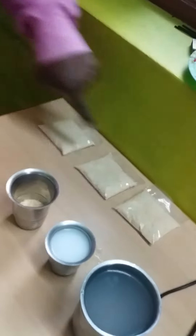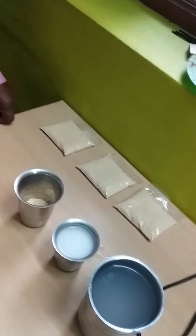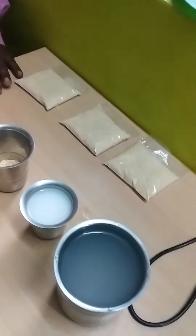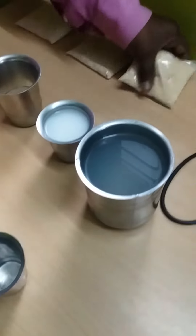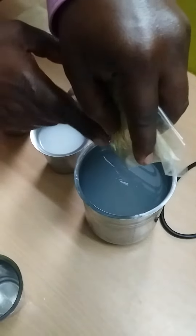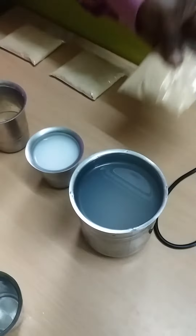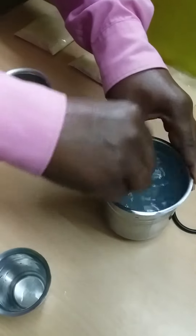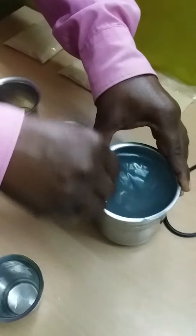First, start with the first packet. Then we have 14 gaps before the second packet, then 14 gaps before the third packet. The first packet is opened into 400 ml of water. You can use 400 ml of water, then we will rinse it completely.